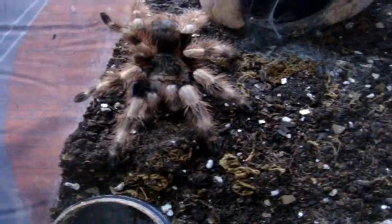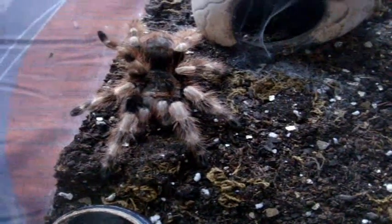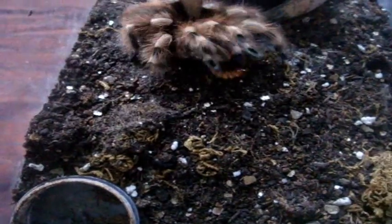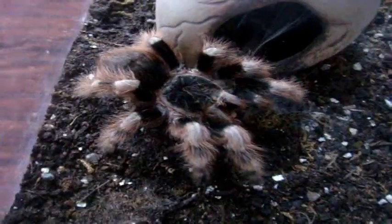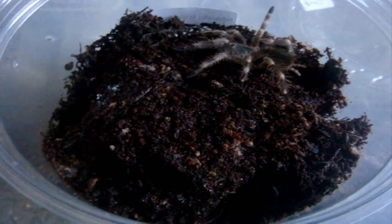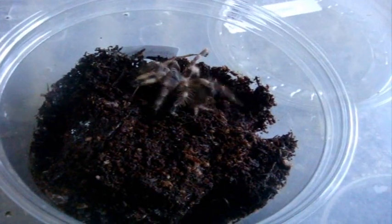It's the first video we actually see Mina outside. This is my Nhandu coloratovillosus, Brazilian black and white. Sweet. Here is Ashley, Nhandu tripepii, giant strawberry blonde bird eater. Good old Ashley.